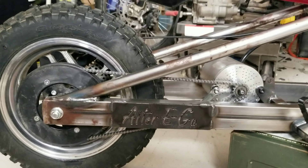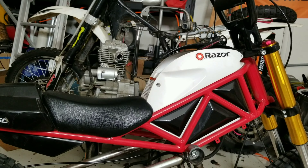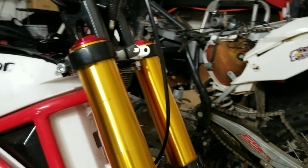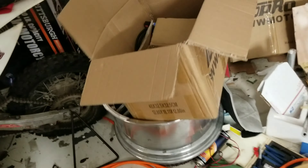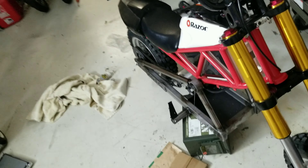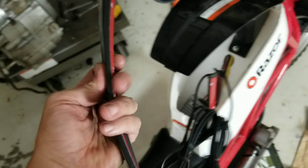Got your chain, your tensioner, wheel — everything's ready to rock and roll. I just need to finish the headlight switch for your lights and your headlight. Already mounted the top post; now I just need to go ahead and finish putting it all together. And then your kit — the kit is right here. Everything's pretty much ready to go.